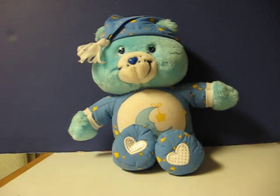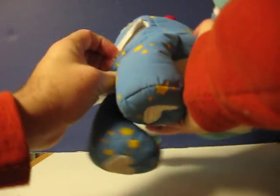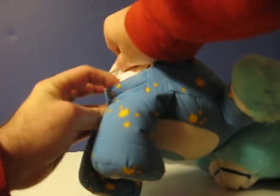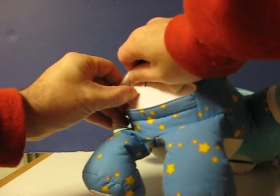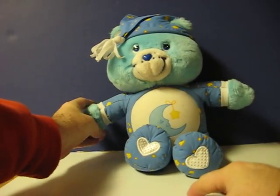This is a Care Bears Lullaby Bedtime Bear that is going up for sale, and this is just a quick demonstration video to show how he works. First, put his switch in the on position, and then to get him started, just squeeze his paw.